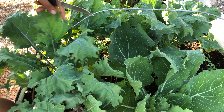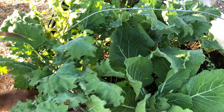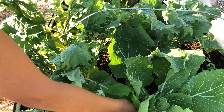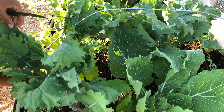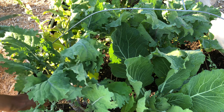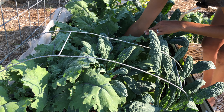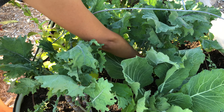This kale bed has been very productive for us and we have been harvesting from this bed since May. The plan today is to clear out this bed and get it ready to transplant cabbage seedlings that I started a few weeks ago.